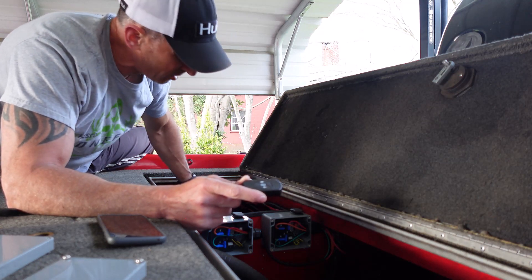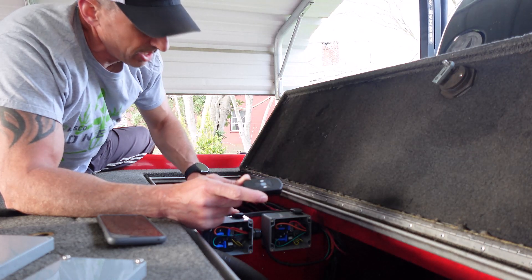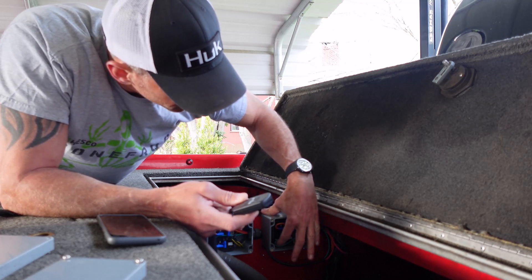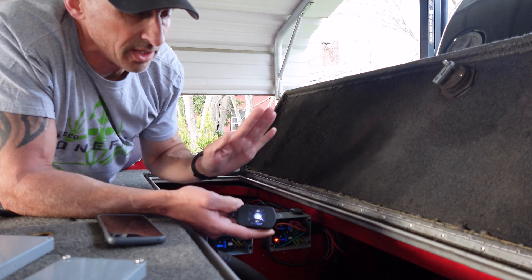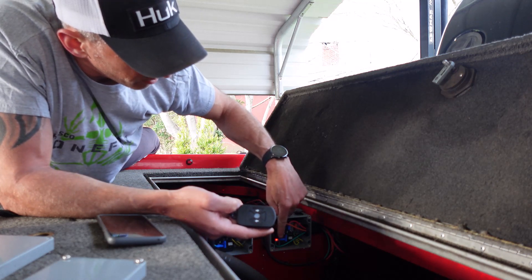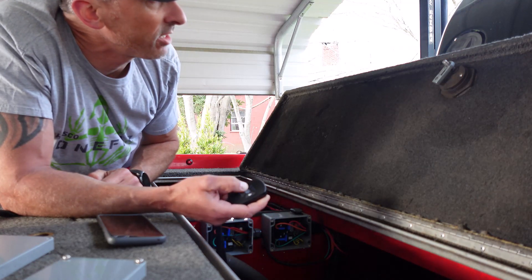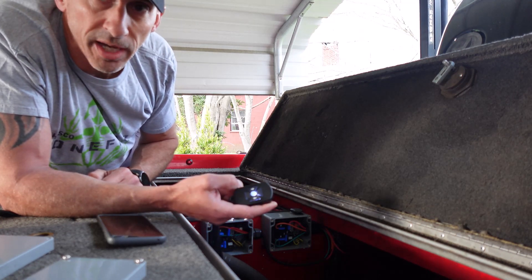Remove the fuse so anchor one works and anchor two is off. Press and hold the program button until the light is solid. Press up or down once and leave it alone — the light will flash on the remote and the light will flash on the control box. Press down and the pole deploys; press up and it comes back.